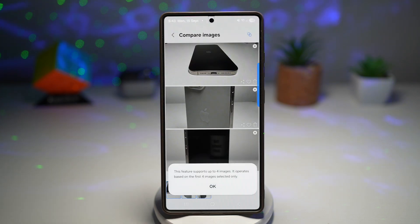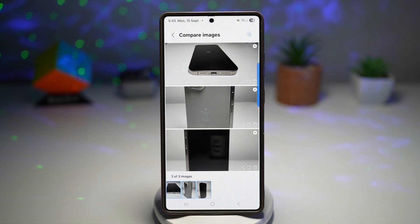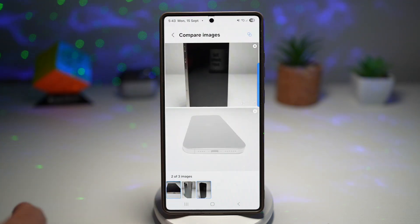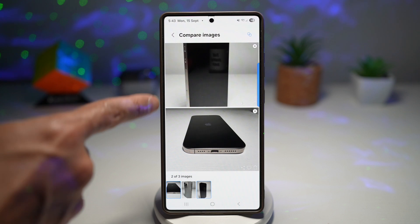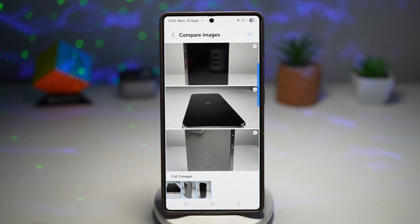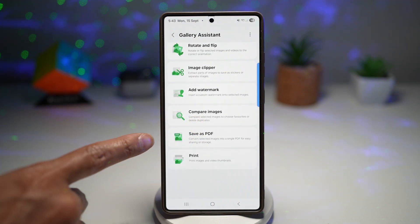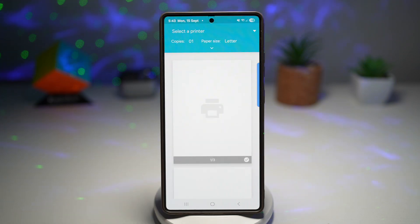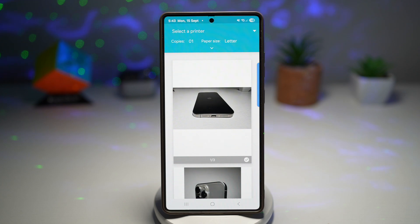The next thing is where you can compare images. If you have shot something four times, you can select them and compare them. You can leave it as one by one, make a comparison of two, or make a comparison of three. If you've added another image, you can make a comparison of four total images. You can also save multiple images as a single PDF for easy sharing or storage, and lastly, you can print multiple images straight from your phone.